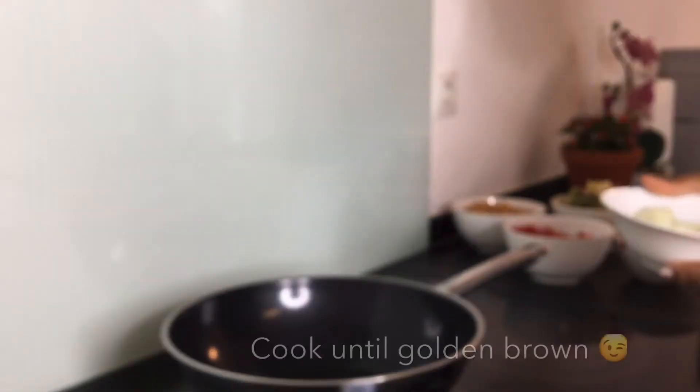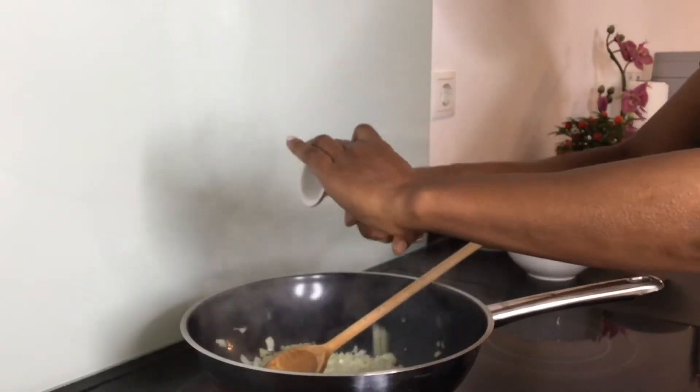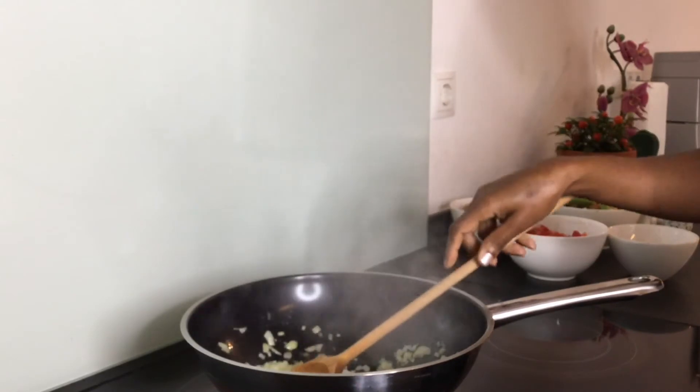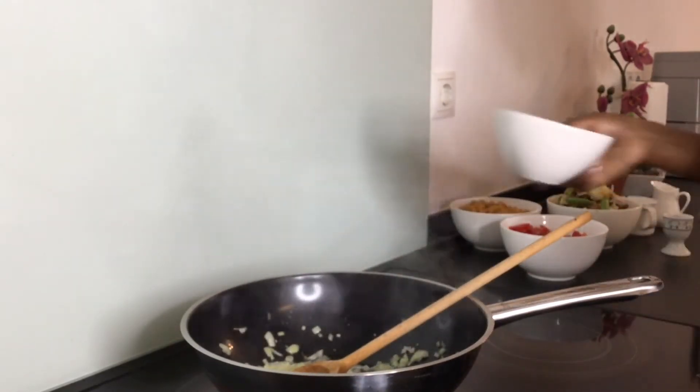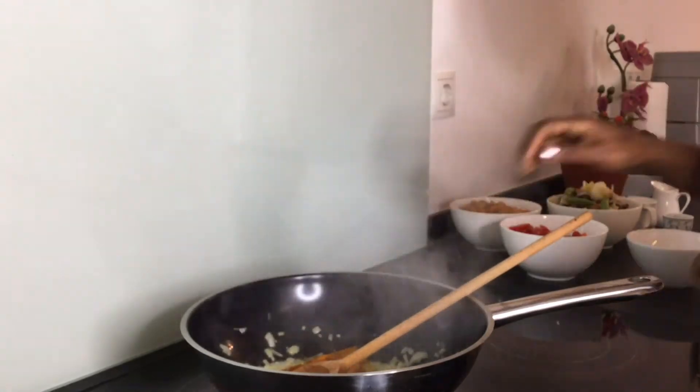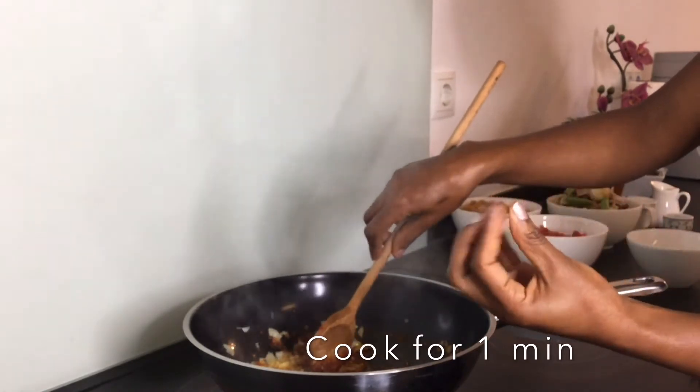We are going to start by putting some oil, then adding the onions and garlic, and at this stage we are going to add in our spices so that the spices can heat up and the flavor can get woken up.